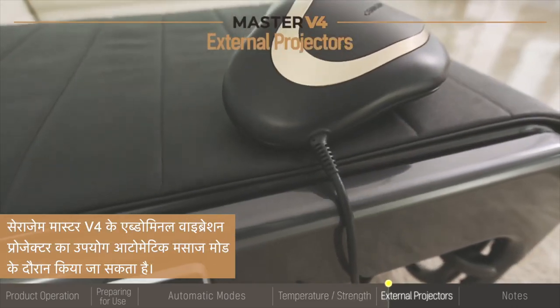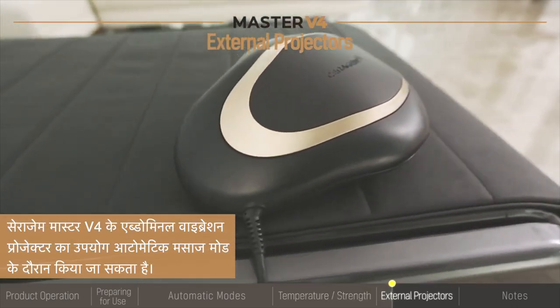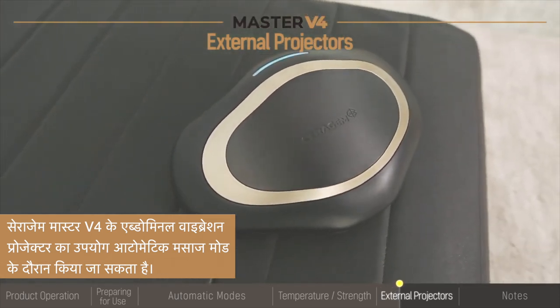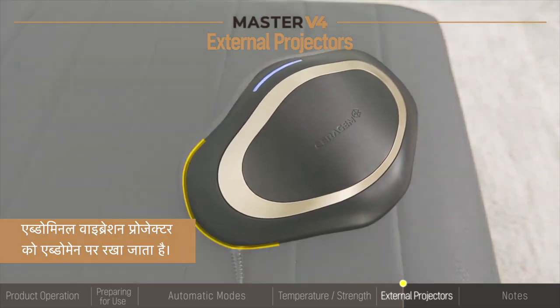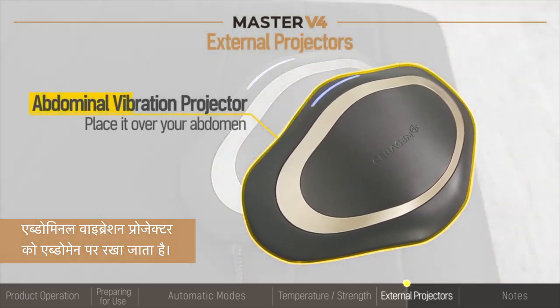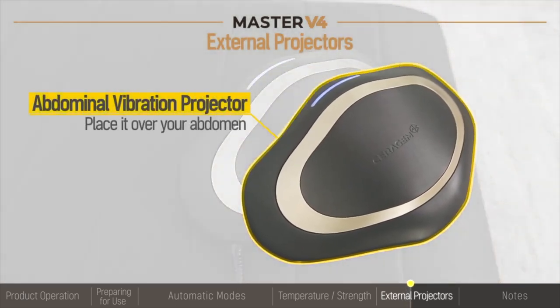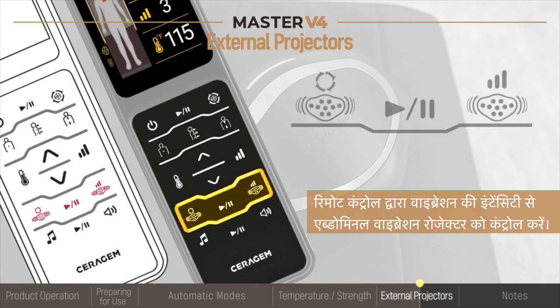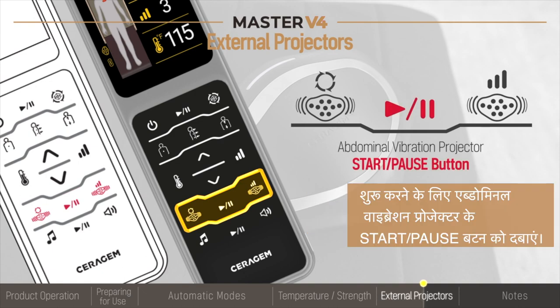The Seragem Master V4's Abdominal Vibration Projector can be used during the automatic massage modes. The Abdominal Vibration Projector is placed on the abdomen. Control the Abdominal Vibration Projector's vibrational intensity from the remote control. Press the Abdominal Vibration Projector's Start-Pause button to start.